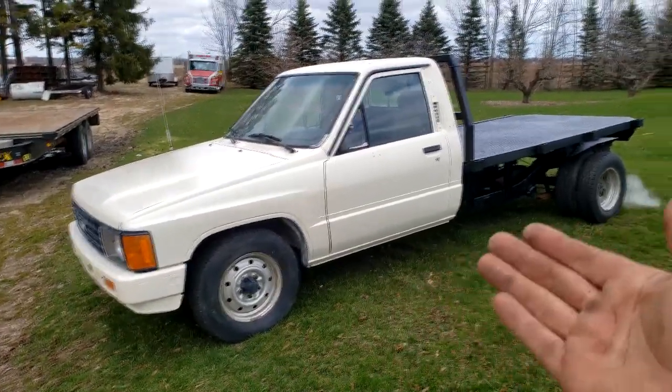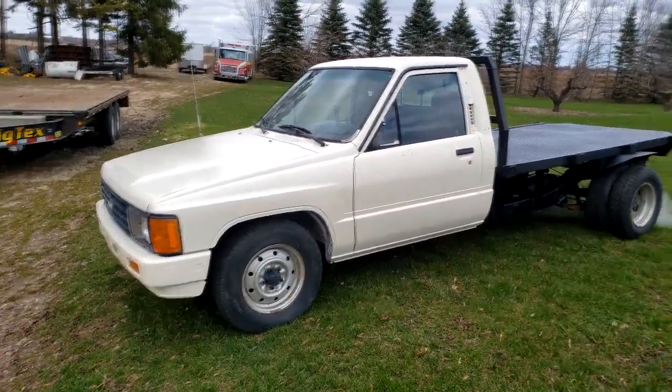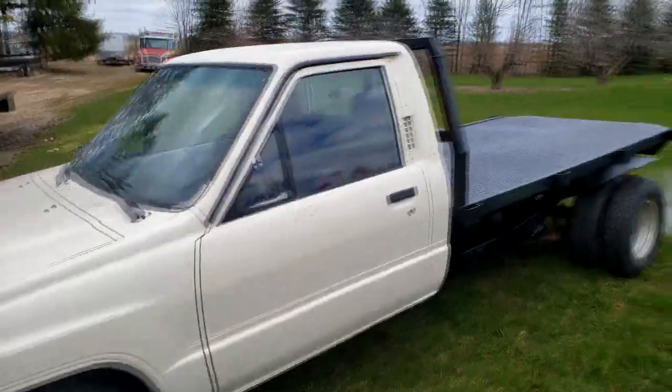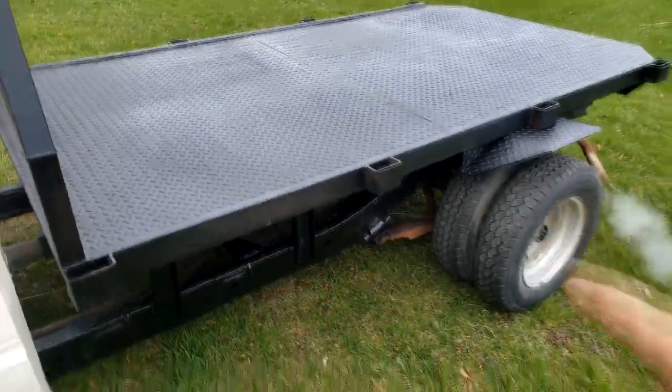Here it is — looking pretty good for owning it less than a week. Let's get around and I'll show you all the things that didn't do perfectly. Just needs a little bit of paint there. The fenders are alright.